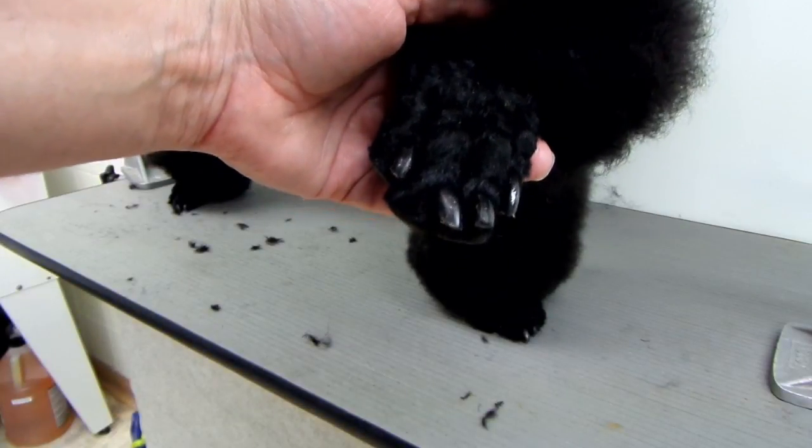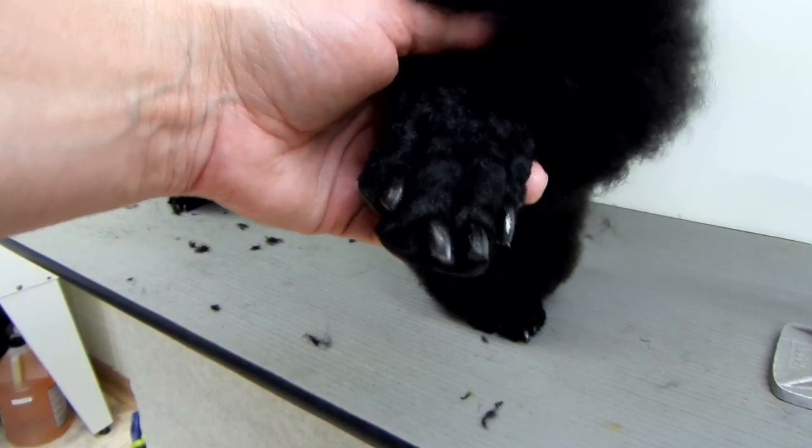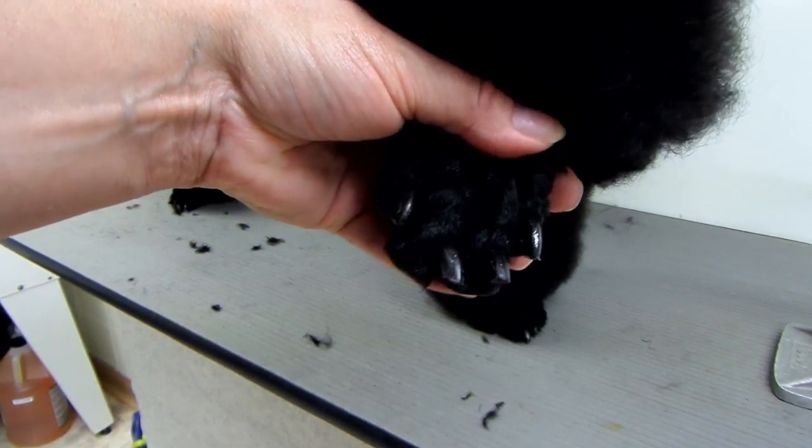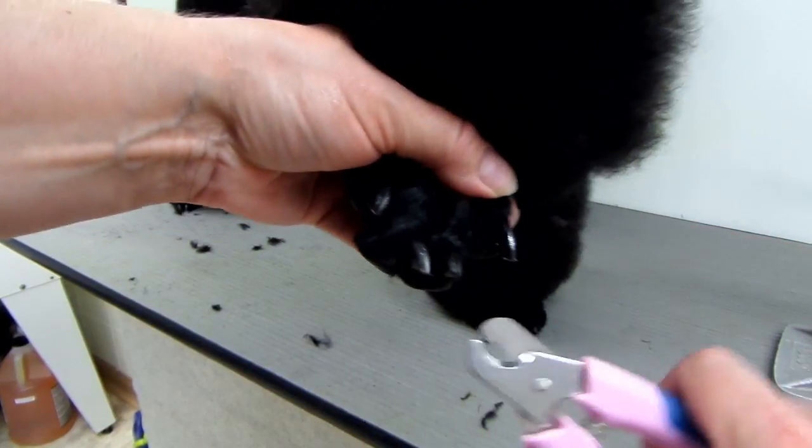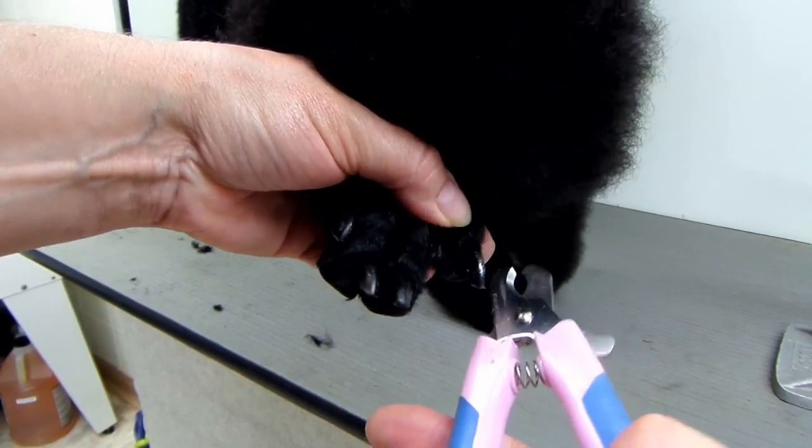I'm going to show you how I trim my standard poodle's nails. Get the appropriate nail clipper. There are a lot of different kinds of nail clippers. I like these — the guillotine ones — they're a small size.